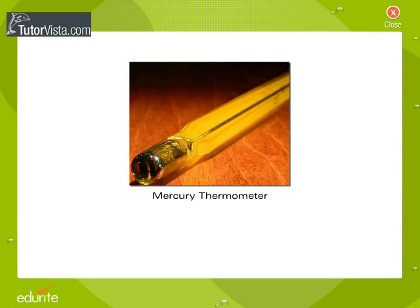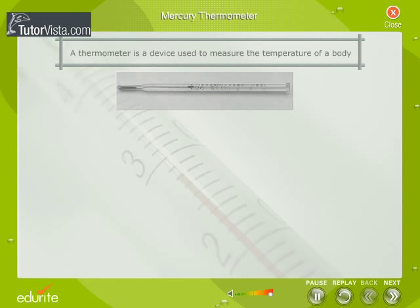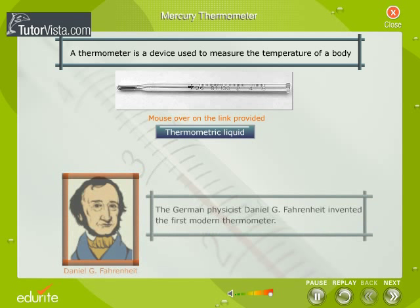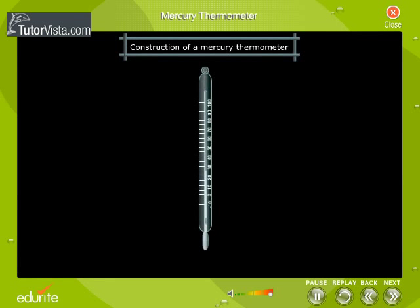A thermometer is a device used to measure the temperature of a body. Mercury is used as the thermometric liquid, hence the name mercury thermometer. The German physicist Daniel G. Fahrenheit invented the first modern thermometer.